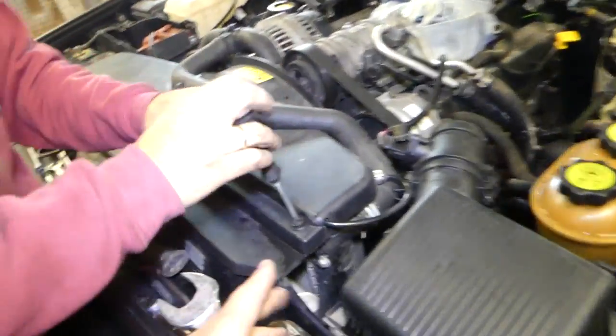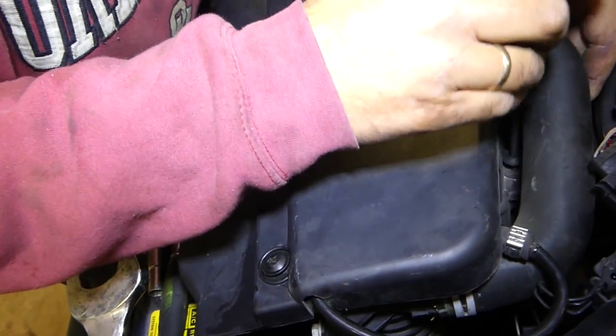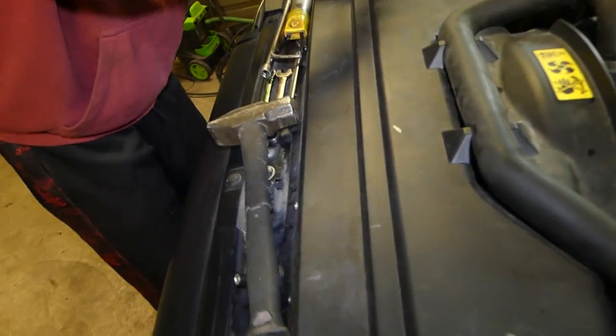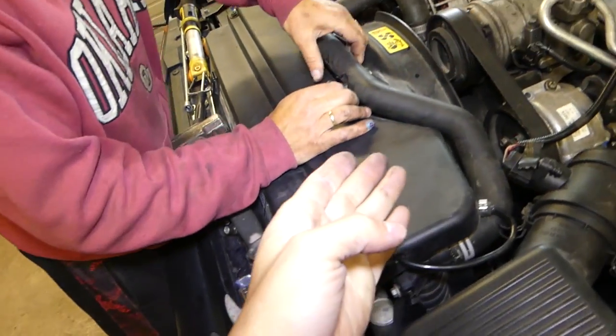What you need to do first is go ahead and unscrew four clips — you can see those are screw clips right there. Now we're going to pull the hose out of the way and pull that plastic piece out.